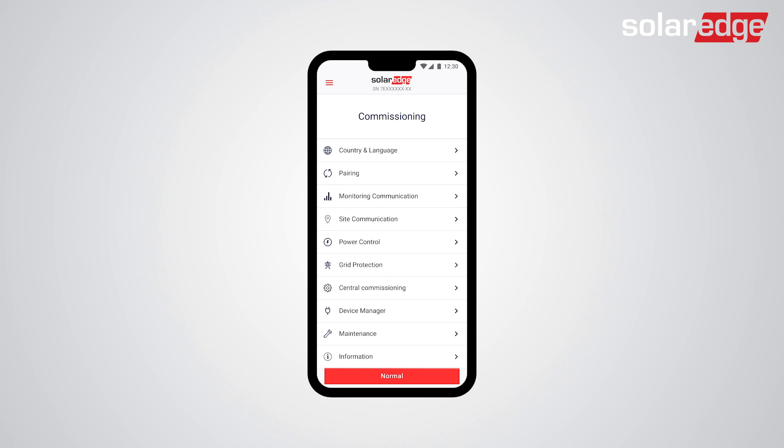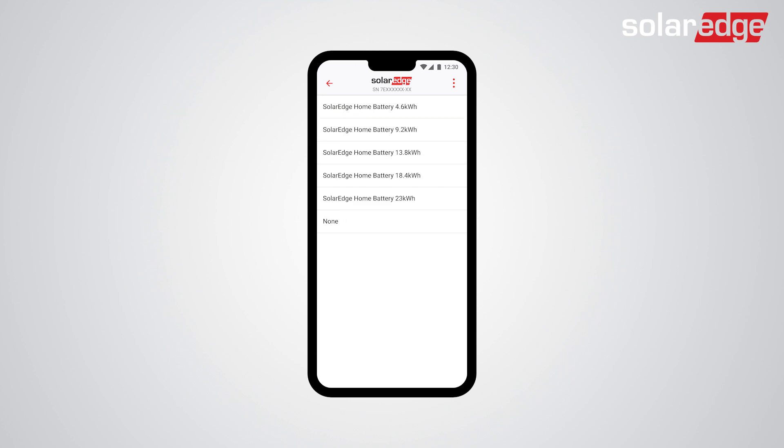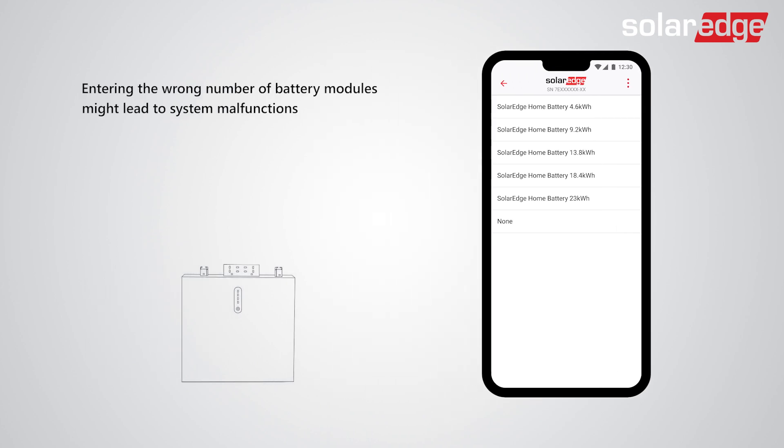In the Commissioning screen, tap Site Communication, and then CAN. Select the correct kWh according to the number of battery modules installed on-site. In this video, for simulation purposes, we will select SolarEdge Home Battery 9.2 kWh.